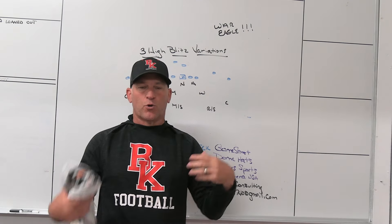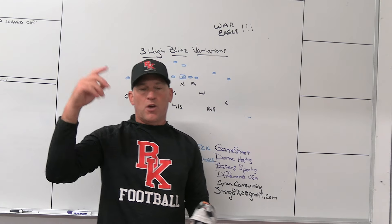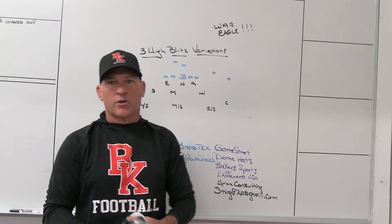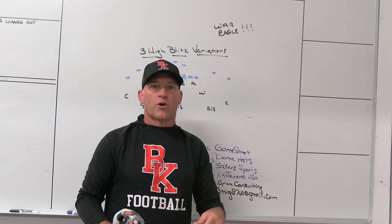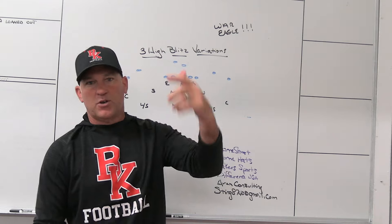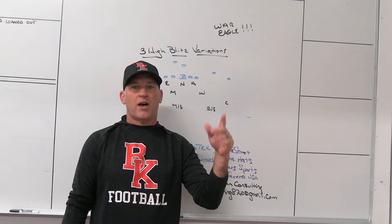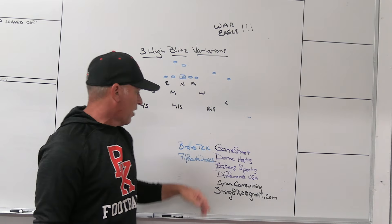Baker Sporting Goods, company we use for some of our coaches gear. Our uniforms are distributed through them — fan gear, coaches gear, everything we want to do locally here in Northeast Florida. Check out Baker Sporting Goods. Difference USA, ultimate striking machine — you get thousands of reps, don't need a partner. Set up in the weight room right now on your original racks. If you want to strike violently, you've got to practice striking violently.